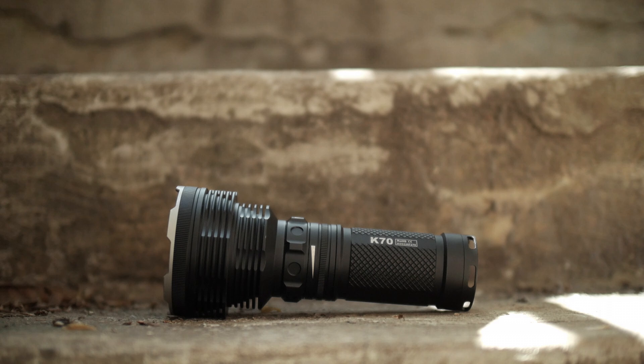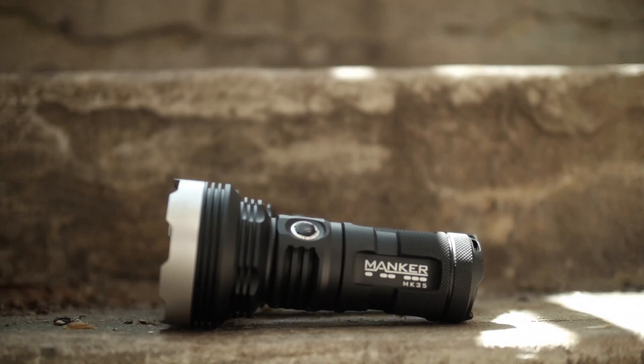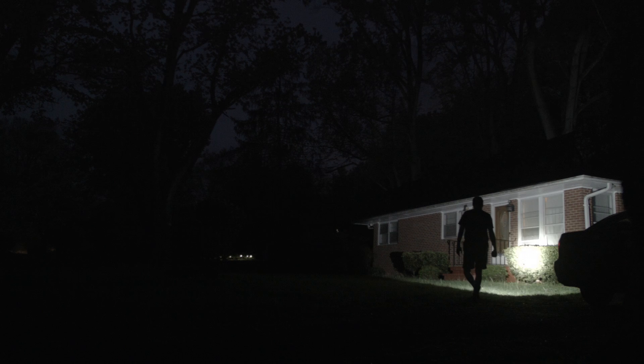You might remember last year my review of the Acebeam K70. Well let's get ready for a review of another extreme thrower, the Manker MK35, provided by the Outdoor Gear Pros at goinggear.com for review. The MK35 is a similarly styled light to the K70, so you'll see comparisons between the two in this video.